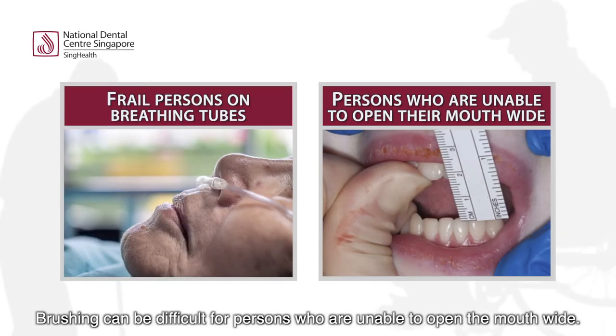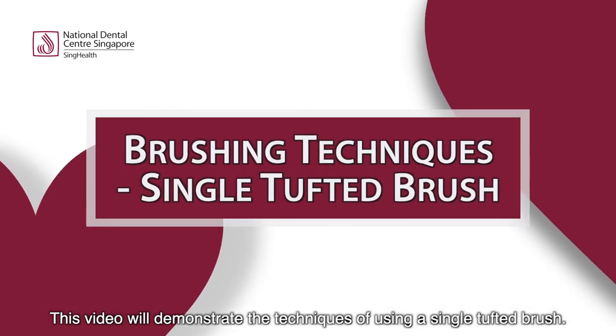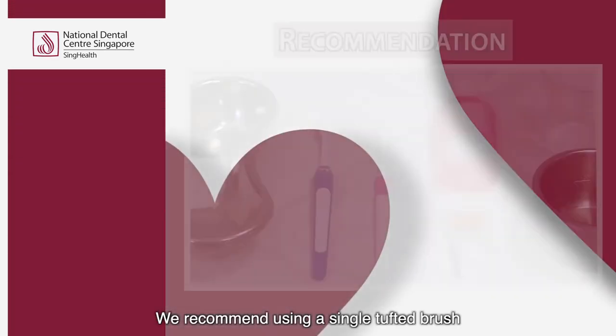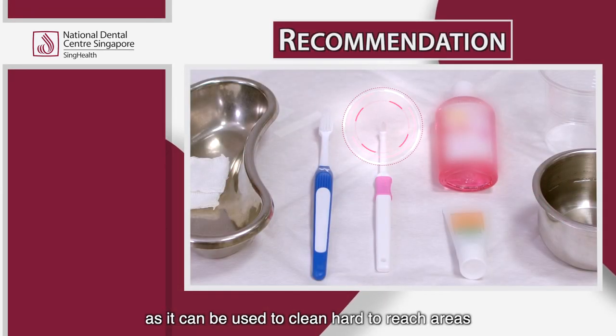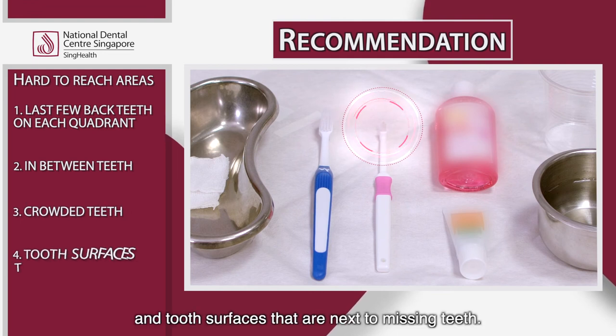Brushing can be difficult for persons who are unable to open their mouths wide. In the next video, we will demonstrate the techniques of using a single tufted brush. We recommend using a single tufted brush as it can be used to clean hard to reach areas like the last tooth, in between teeth, crowded teeth, and tooth surfaces that are next to missing teeth.